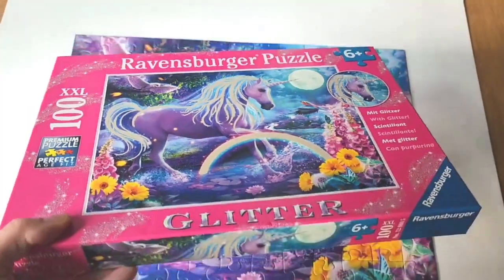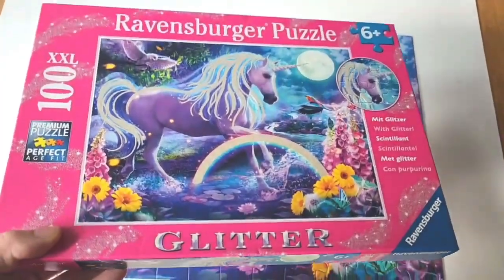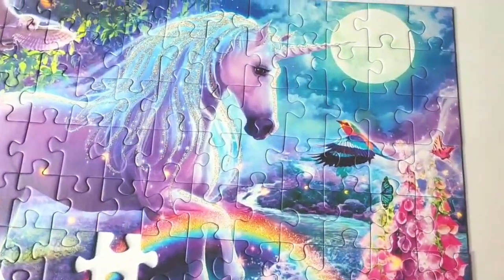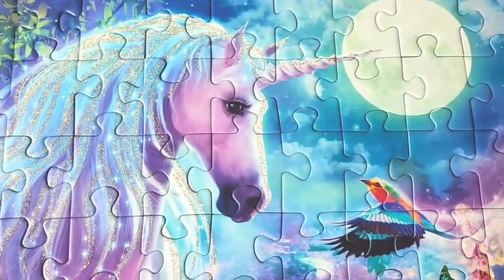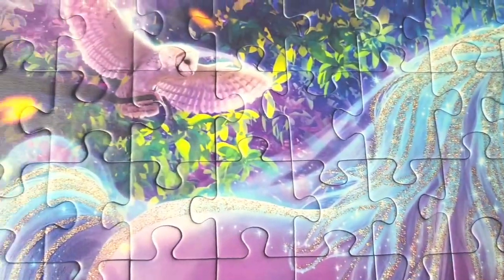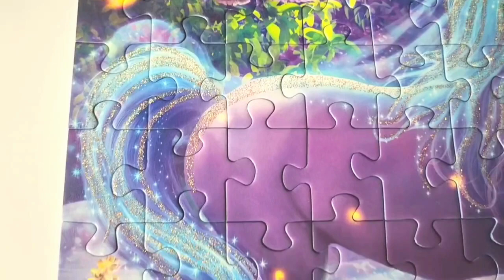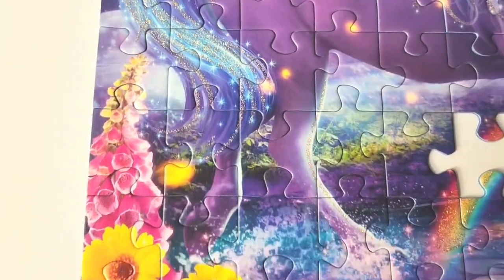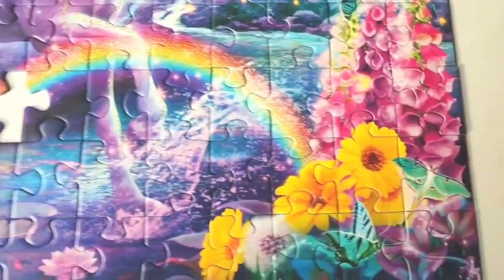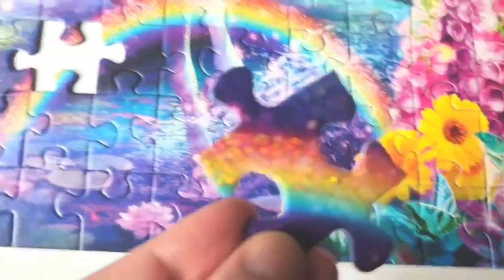I really like this glitter unicorn puzzle by Ravensburger. It's 100 extra extra large pieces, for ages six and up, and the unicorn in the full moon with lots of birds and flowers is so beautiful. There are many gorgeous details in this painting, and the glitter in the unicorn and the rainbow really shimmers in the light, and it's a lot of fun.